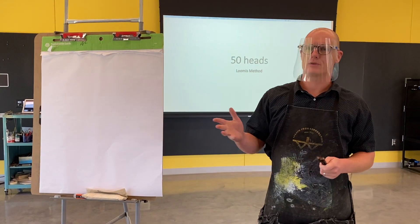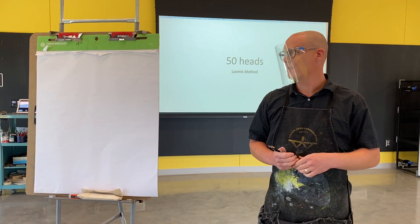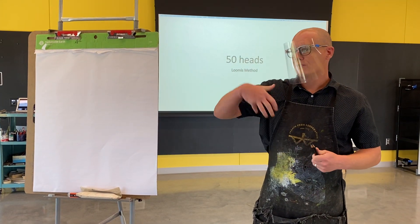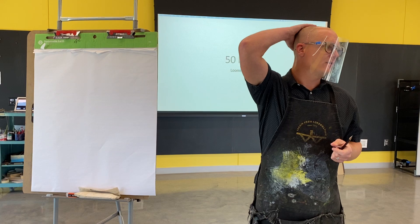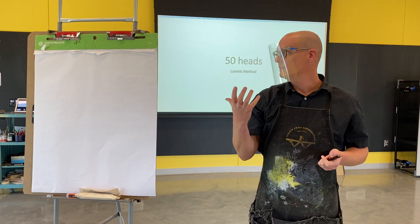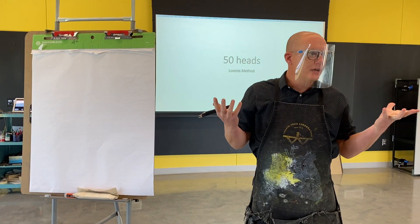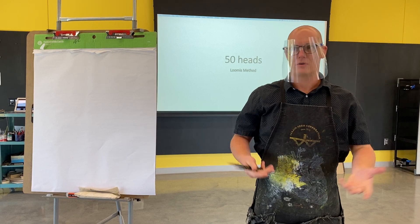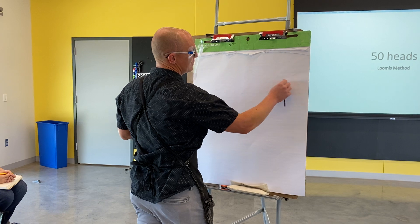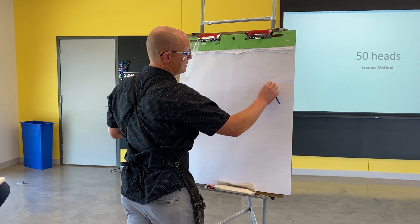Usually I start with three quarters, but sometimes it's helpful to talk about Andrew Loomis's method with regard to the profile. The first thing he does is break down the shape analysis of the head. Typically in high school, you're taught it's an upside-down egg shape — your drawing instructors might tell you to draw a circle and then shape it like that.